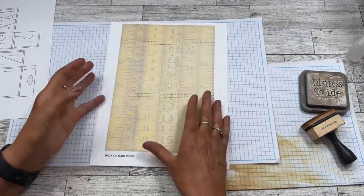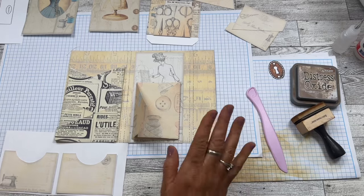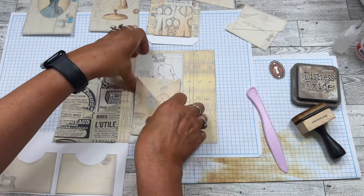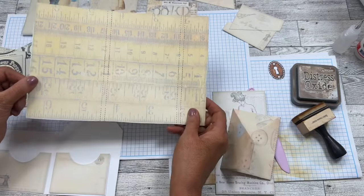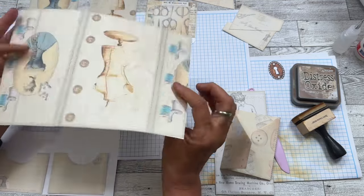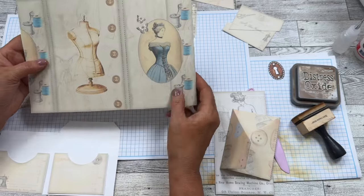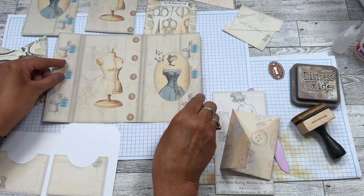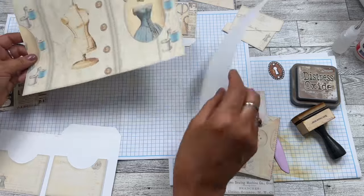First we're going to cut out the folio piece and then fold it. I've got the main pieces cut out — not all the tags and embellishments yet. Let me show you where things go. This is your main piece — there are your fold lines, so you want to score these two lines. The two lines give you a little room for what goes on the inside. This is the front, and according to the instructions it might be backwards — maybe this is supposed to go this way.